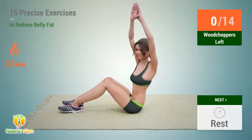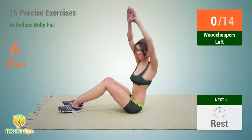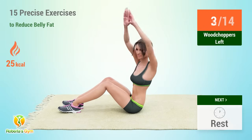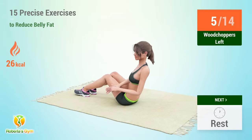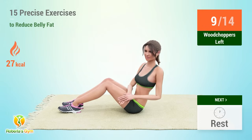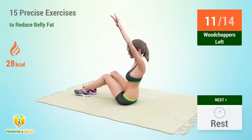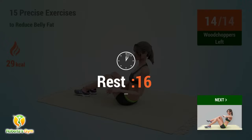Up next, woodchoppers. In 5, 4, 3, 2, 1, go. 1, 2, 3, 4, 5, 6, 7, 8, 9, 10, 11, 12, 13, 14. Rest time.